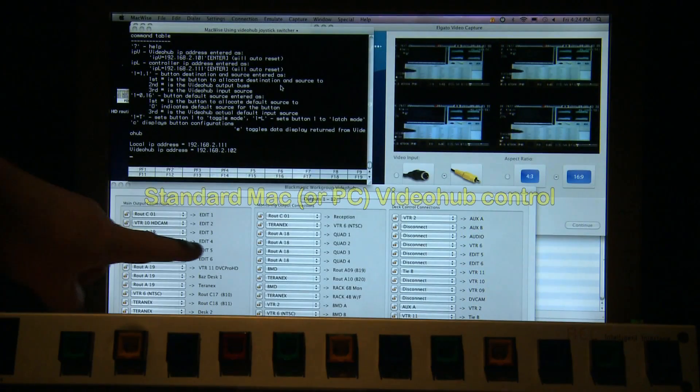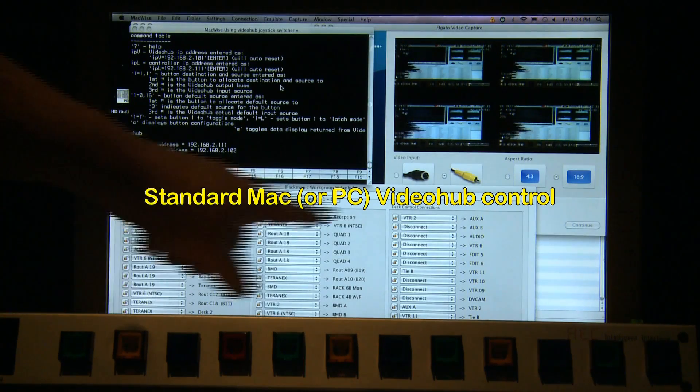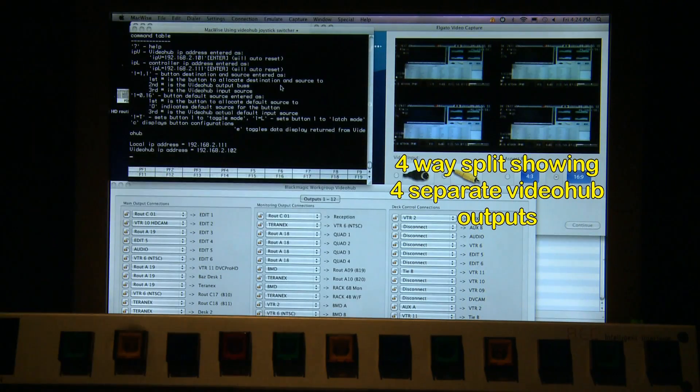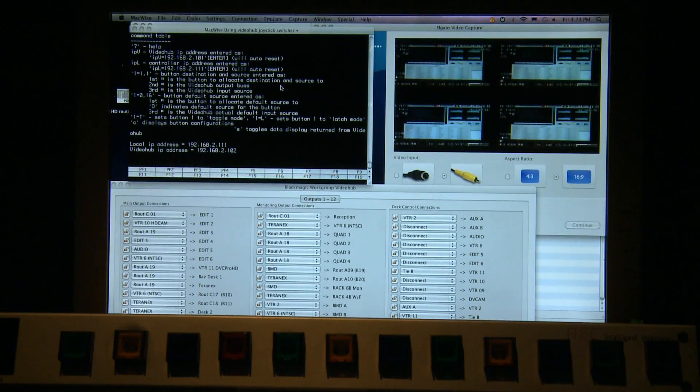As you can see here on the screen, I have a Mac that's just displaying the control panel for the video hub, as it's also connected to the Ethernet. Just up here in the top corner I've got a four-way split showing four separate video hub outputs, and up here is a terminal window on the Mac — which can also be on a PC — which is just used to initially set up the joystick switcher.